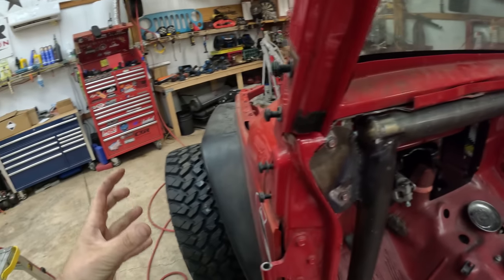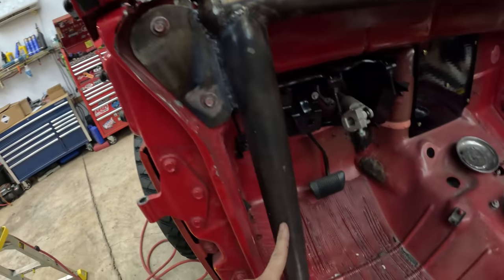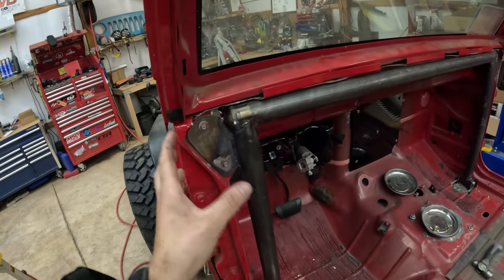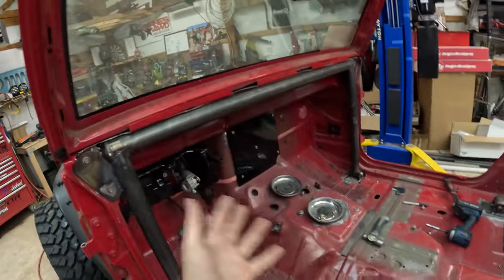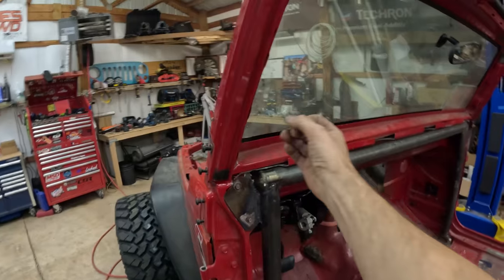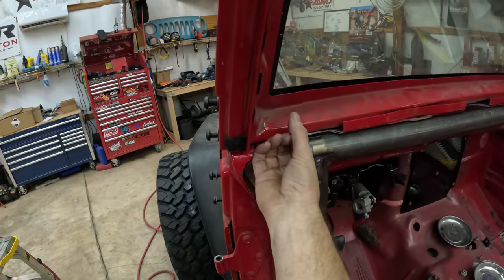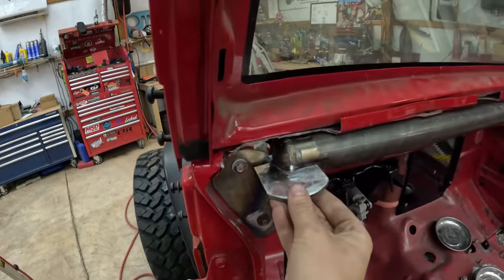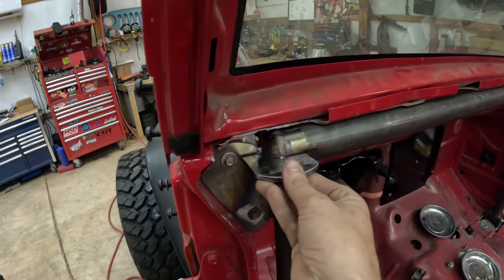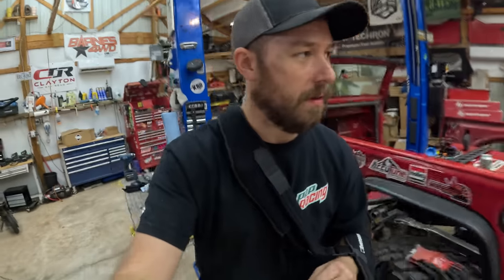If we take a huge side impact against a rock, typically what will happen is your body will continue to cave in until it reaches the tubing. Since we're structurally tying this in, if we take a hit right here the body's not going to deform as much. Our next step is how we're going to tie in our main dash hoop which goes up along the windshield frame and down. Since we couldn't bring the dash hoop all the way out, we're making stanchions or standoffs that tie into our dash hoop frame, this post, and our A-pillar mount.